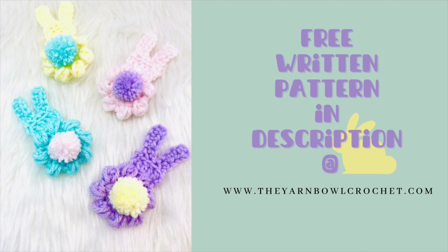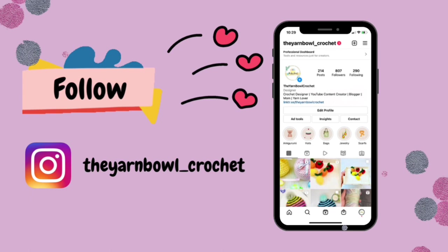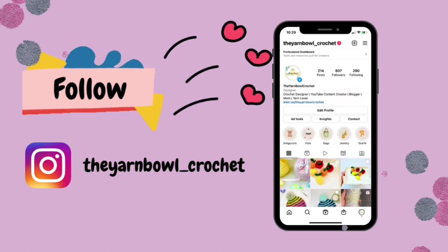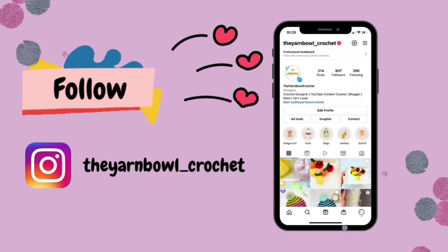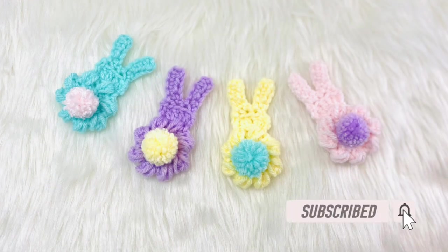The link is available in the description. If you have an Instagram account, please consider following me — I post fun reels and project updates there. If you're new to this channel, please subscribe to The Yarn Bowl and click the bell icon so you get notified whenever I post a new video.